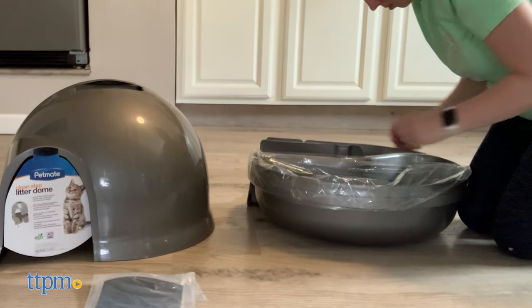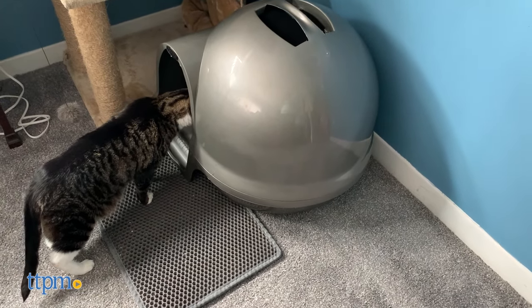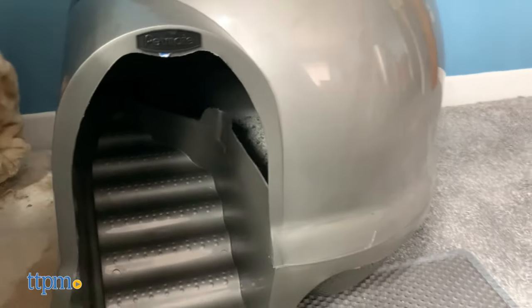TTPM cats Harley and Lola tried out the CleanStep Litter Dome. They were both wary at first, but eventually they started using it. We noticed that the steps were very effective at cleaning paws, reducing mess and tracking. The dogs were unable to get in, and the charcoal filter worked like a charm.